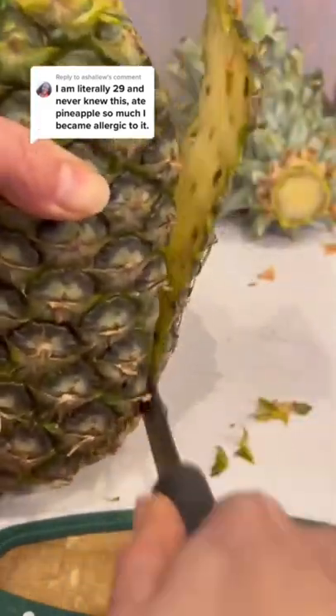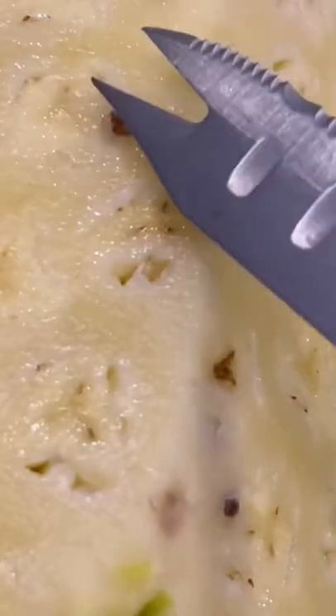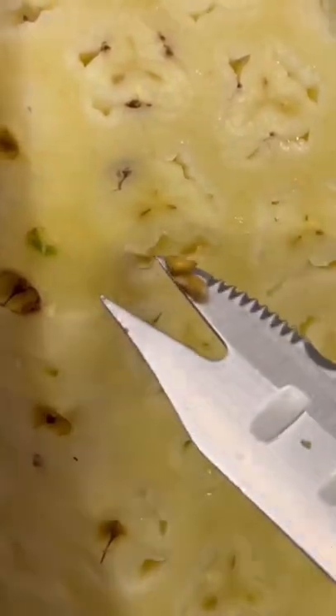Did you know pineapples have seeds? They're found right underneath the rind, the peel of the fruit, and you can take the seeds and grow them into your own little pineapple plant. Unless it's a trademarked pineapple like the pink ones, then you for sure can't grow them.